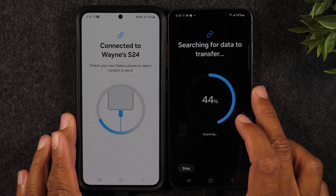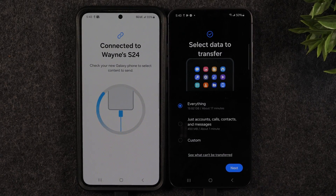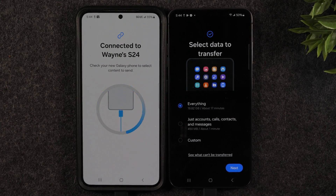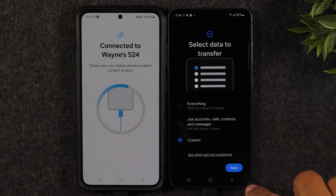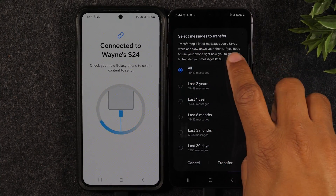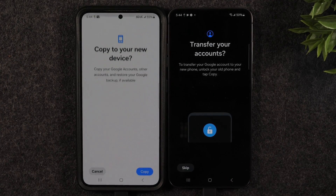Now we're in process — it's going to scan the phone and show you everything you have on it, then give you the option to select what you want to transfer over. I want to transfer everything because I don't have a ton of data, but if you have more data than the new phone has space for, hit the Custom button to pick and choose specifically what to transfer. I'm going to hit Everything, then Next, make sure I hit All for text messages to get all messages stored on the phone, then hit Transfer.